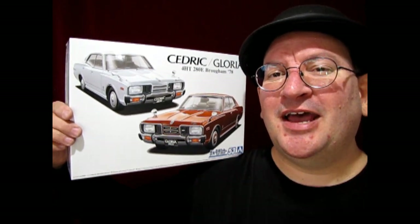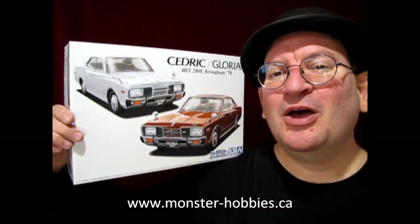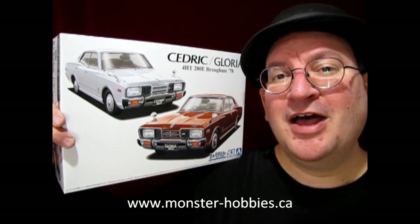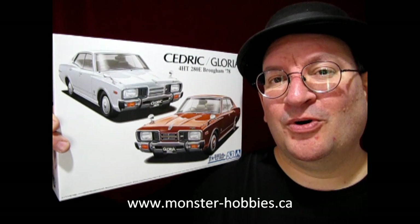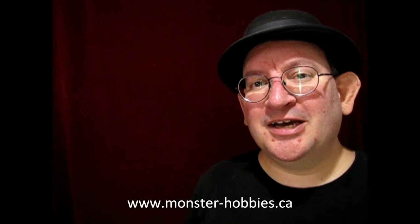I hope you enjoyed that unboxing video where I got to show you this amazing 1978 Nissan Cedric or Gloria by Aoshima. If you're looking for some great model car kits, check us out at www.monster-hobbies.ca in our model car section, where we have model car kits from all makes and manufacturers from all over the world. And if you want to help support this channel financially to make it grow, please consider becoming a member — for as little as three dollars a month you can help our channel grow so we can get new video equipment, model cars, and more to review. The membership button is down below right on this channel. Until next time everybody, happy model building and we'll see you in the next video.